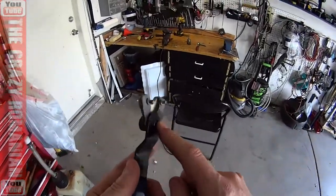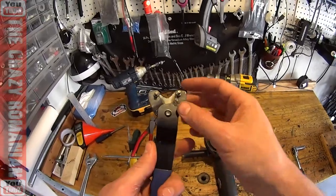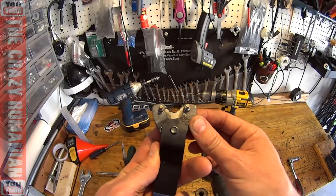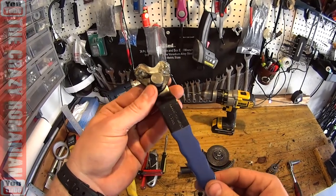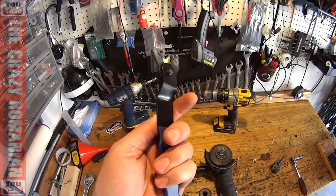I tried it first without doing any welds and it bent — the pins bent. Then I put a half washer in it, welded it on to see if that would solve the problem, but then it started to bend from a different spot. The metal is fairly thin and flexible for a tool like this.